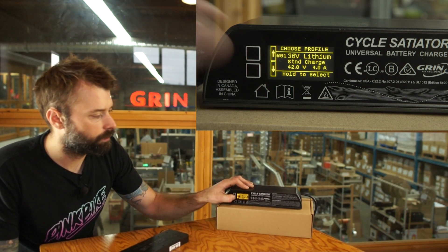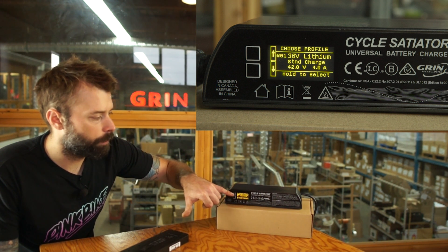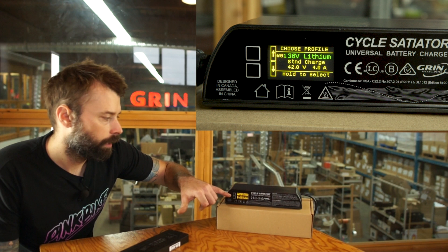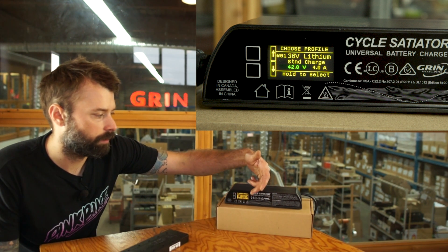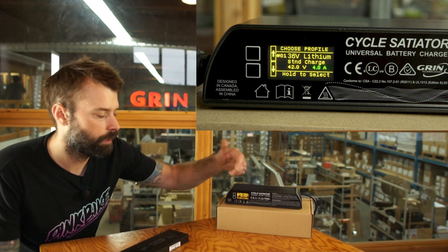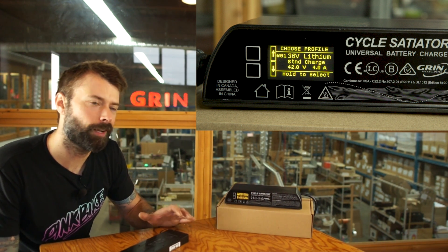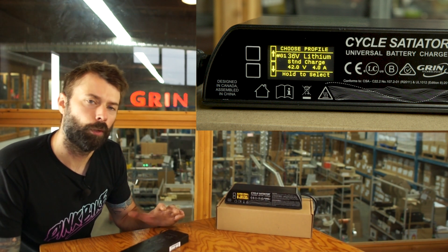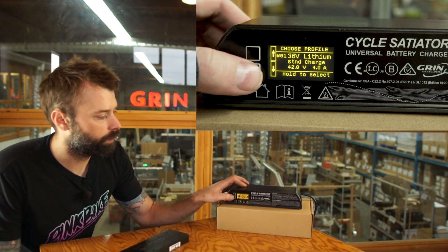This is a 36 volt battery, so I'm going to go down to a slightly slower charge rate. Here's our standard charge rate — right on the screen it shows the nominal voltage: 36 volt lithium; the final charge voltage: 42 volts; and the charge current: 4 amps. That's a pretty fast charge for this little battery, but it should be fine for most batteries over 10 amp hours.